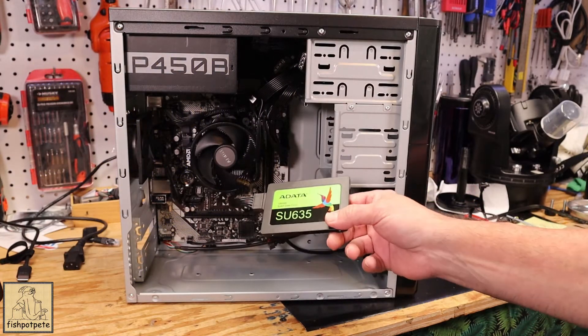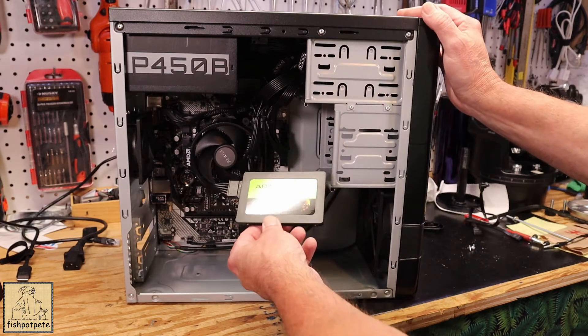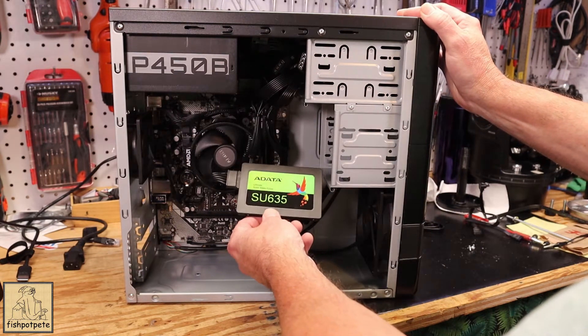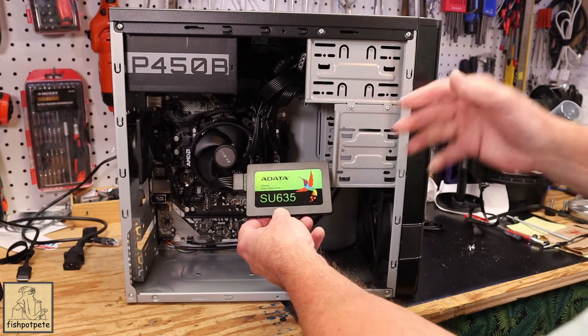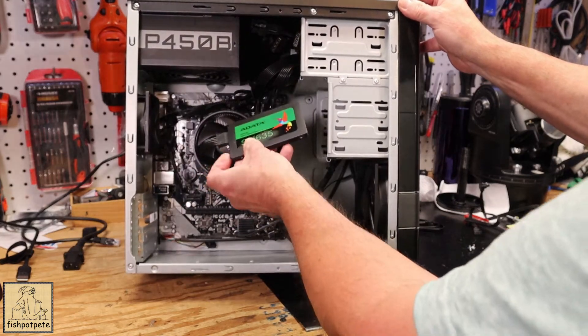Today I'd like to talk about mounting an SSD drive in a budget build — specifically where to mount these in the case. Sometimes it's kind of a challenge to figure out where you can put these things if it's not a high-end case, since it may still be using old design styles that don't include a specific spot to mount them.